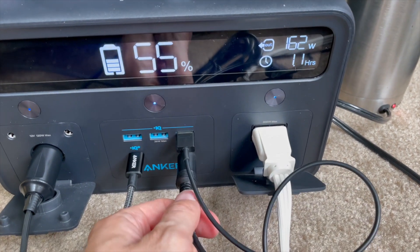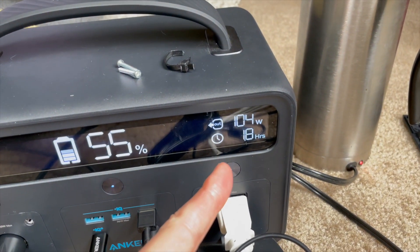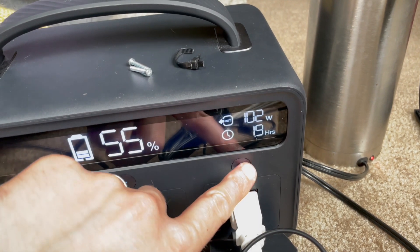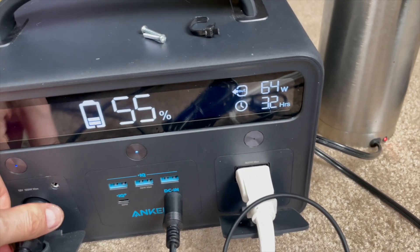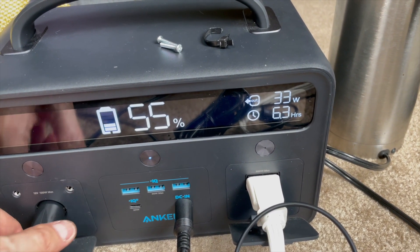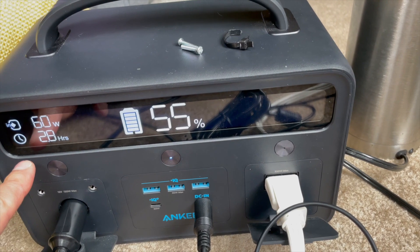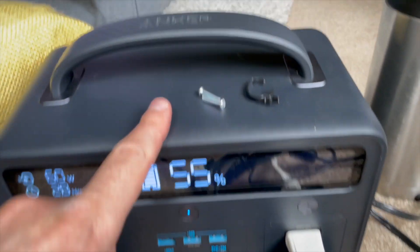Just to make sure it charges, I'm going to plug in the 65-watt adapter that it comes with — we should see that drop down, and it does. If I unplug all the stuff and turn off the kettle, we'll see if it's just charging at 60 watts. 60 watts. Yeah, seems pretty good. Seems like I didn't mangle anything too badly.